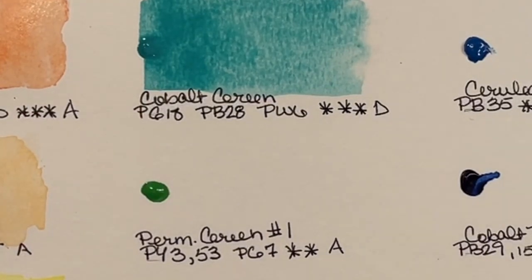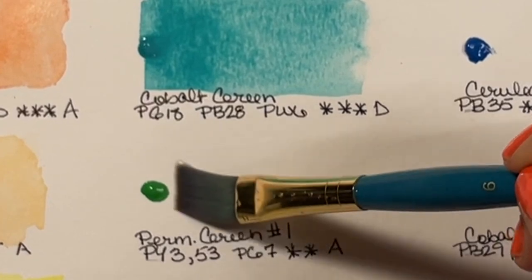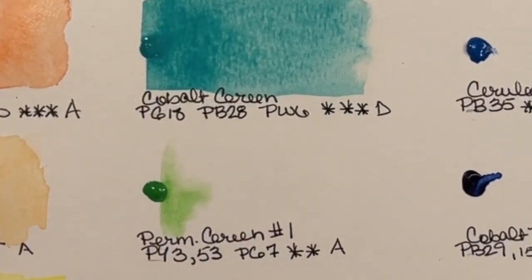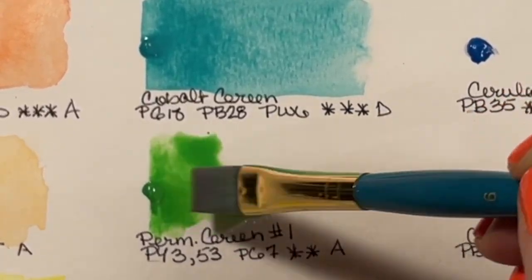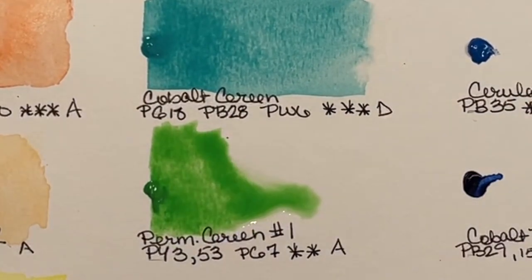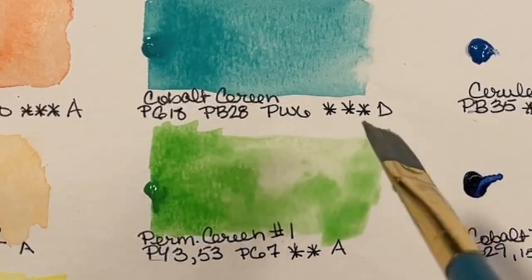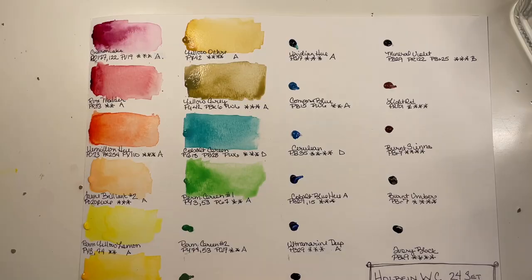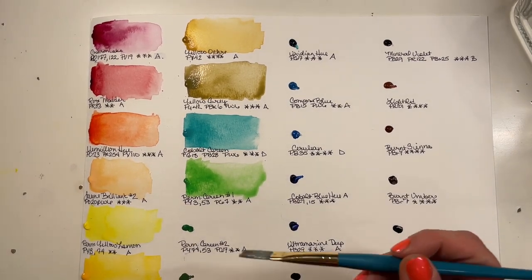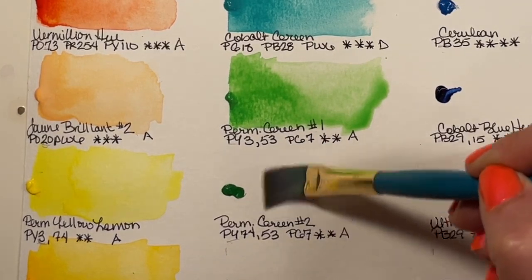When I was doing research on YouTube, a lot of comments from other artists were that their complaints were multiple pigments — not a lot of single-pigment colors, a lot of convenience colors. I'll have to paint with them to see how they mix. But Permanent Green Number One is super bright and absolutely gorgeous. Permanent Green Number Two is PY74, PY53, and PG7 — another Series A with a light fast rating of 2.